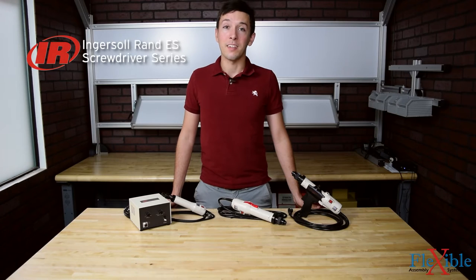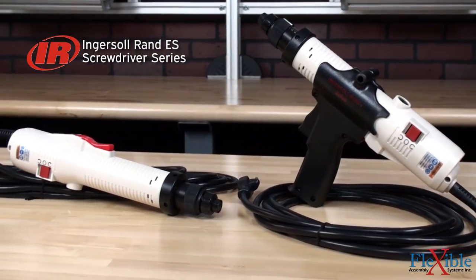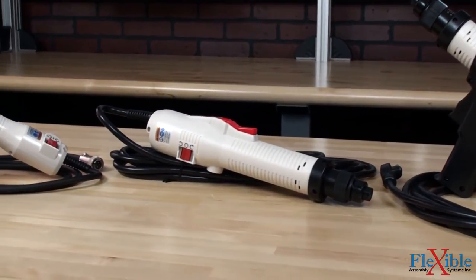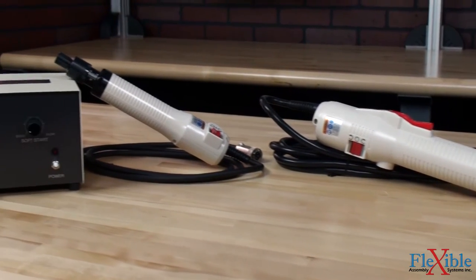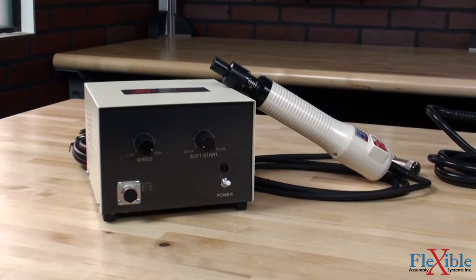Here we have the Ingersoll Rand ES series screwdrivers, ideal for applications where precise torque is required with small screws in metal or plastic. These UL listed tools are available as high torque models with an integral 3 meter plug-in power cable, or as low torque models with a 1.5 meter cable and controller.